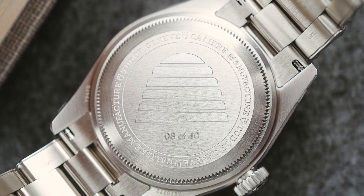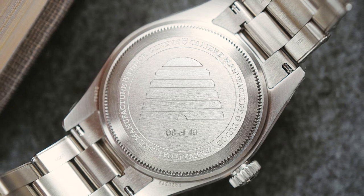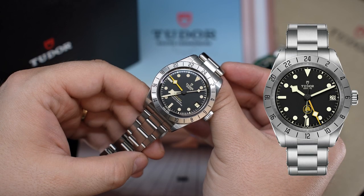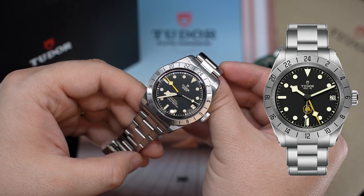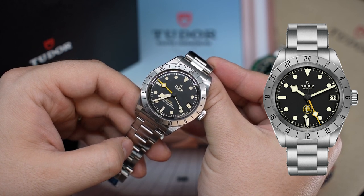There are a few rules and stipulations: you have to pay full retail, you have to wait up to a year, but you can get an existing model that's been in production for at least a year with a custom logo on the dial and a custom engraving on the case back. We thought this was a great opportunity to do something Utah-related for those of us with heavy ties to the state.